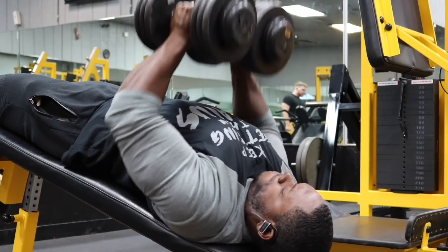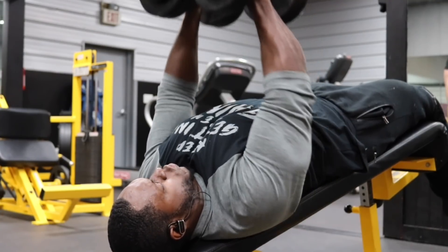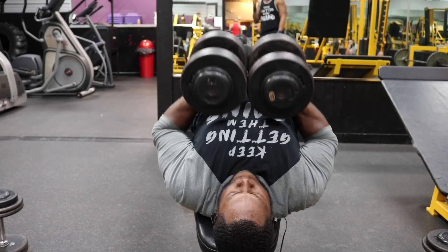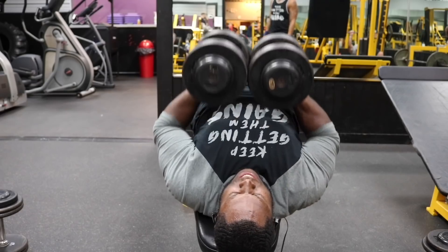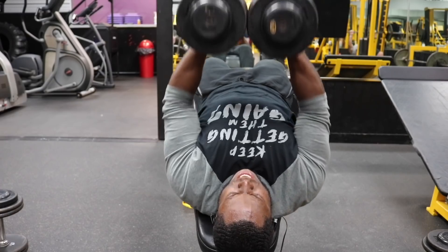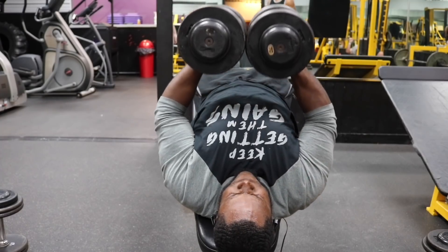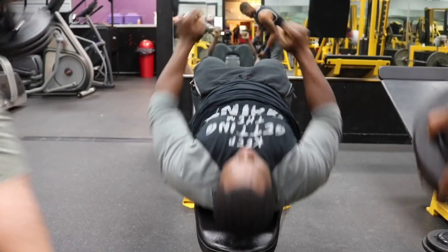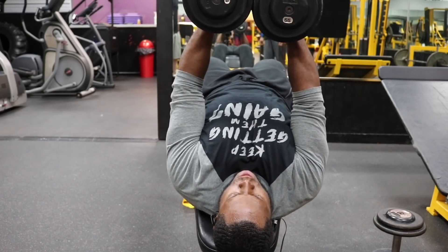Our second exercise is the Decline Dumbbell Morse Press. We have four sets, staying between 12 to 15 reps. Every single rep should be smooth and controlled. The main trick with this exercise: push the dumbbells together — that's going to activate your entire chest. Come all the way down controlling it, then press up and squeeze at the top. This exercise is game certified. On the fourth set, it's a drop set — go to failure, drop the weight, pick up a lighter pair, focus on pushing the dumbbells together, squeezing your chest, contracting at the top, and take it to failure.